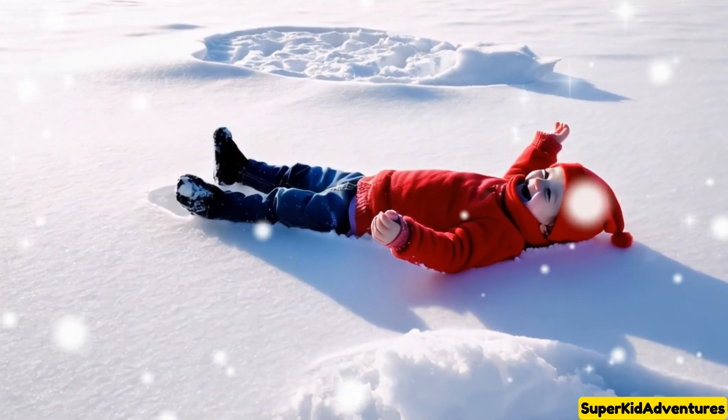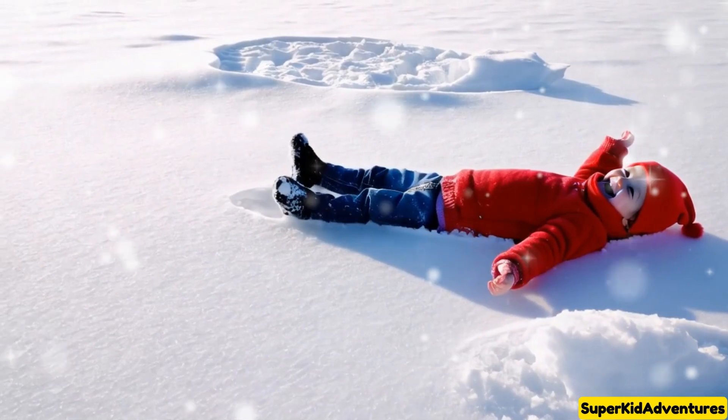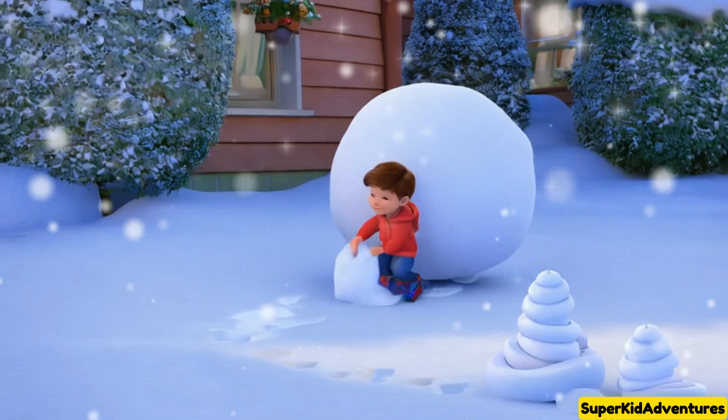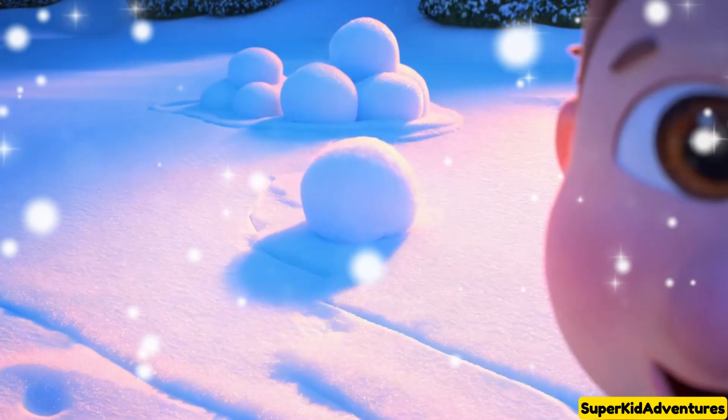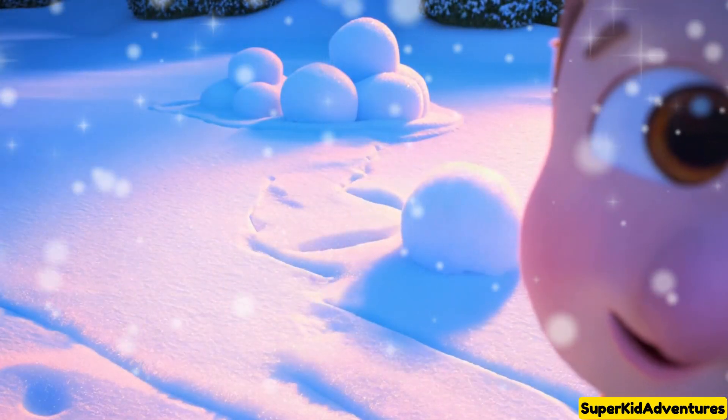I want to make him some snow friends! I lie down in the snow and wave my arms and legs — ta-da! A snow angel! I make another one right next to him so he's not alone!